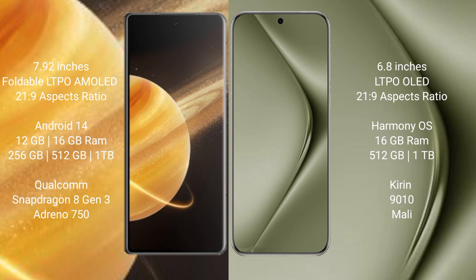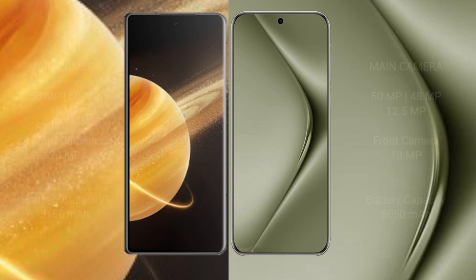Honor Magic V3 comes with 12GB or 16GB RAM and 256GB, 512GB, or 1TB internal storage, with a Qualcomm Snapdragon 8 Gen 3 processor and Adreno 750 GPU. The Huawei Pura 70 Pro Plus comes with 16GB RAM and 512GB or 1TB internal storage, with a Kirin 9010 processor and Mali GPU.